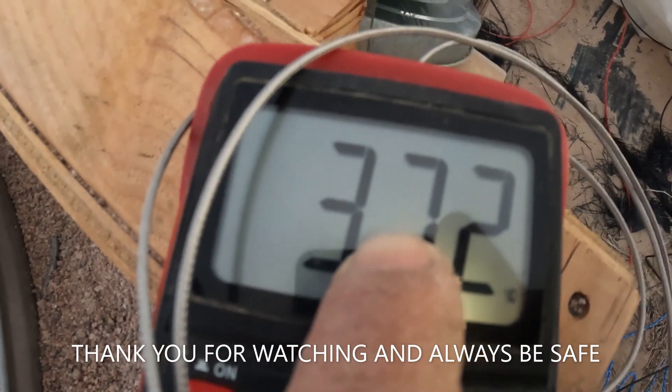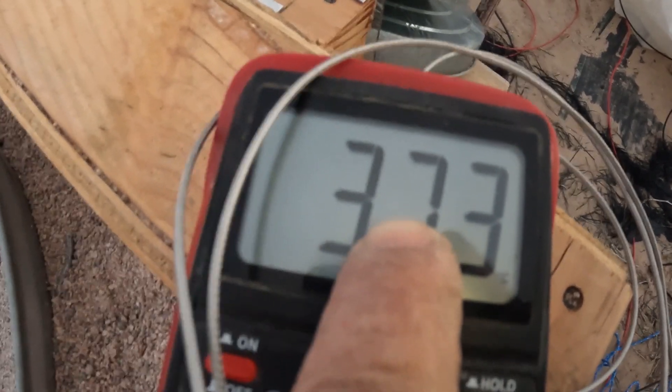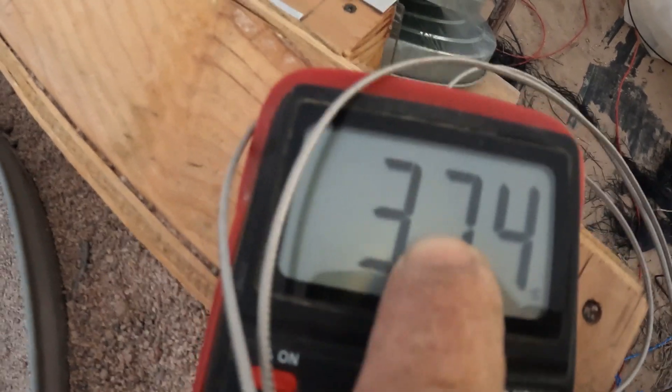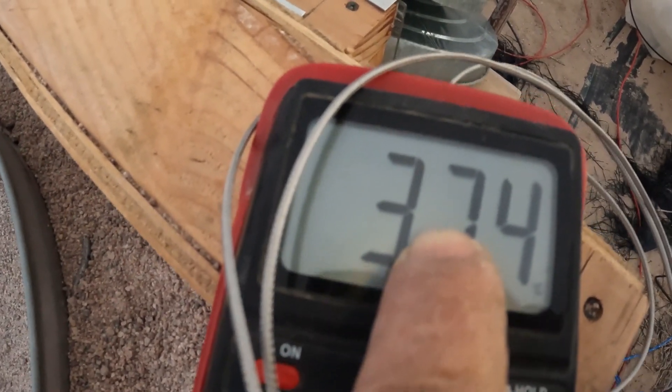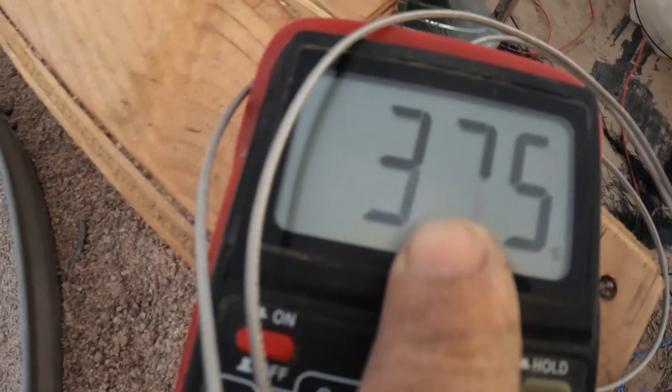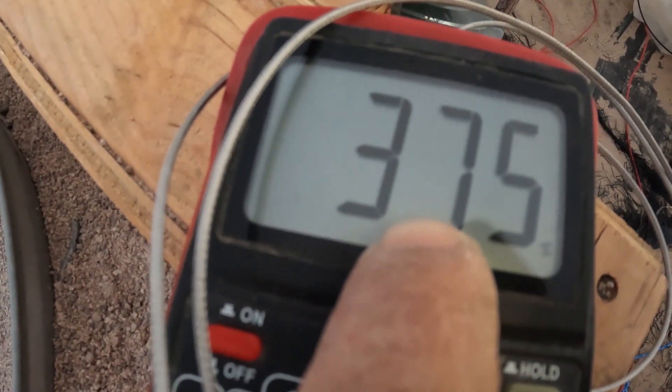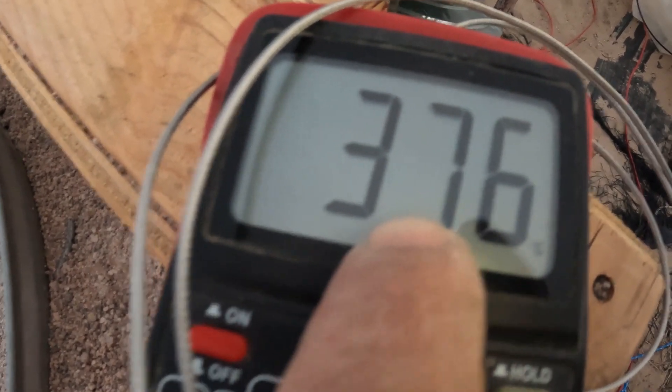372 — but I'm about to freeze, oh it's cold out here. 375. As you can see, that's 375. Let's call it 375.